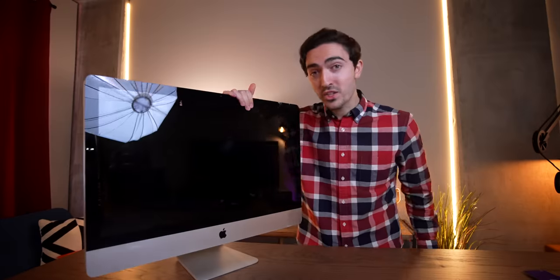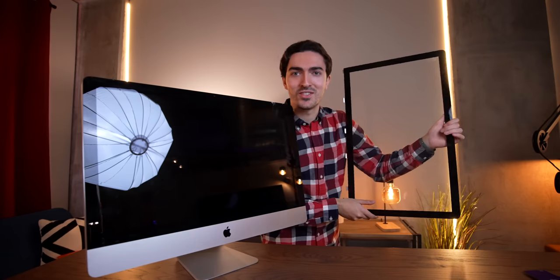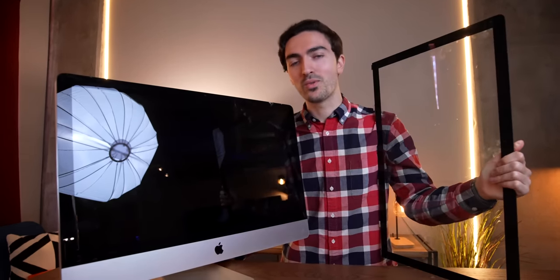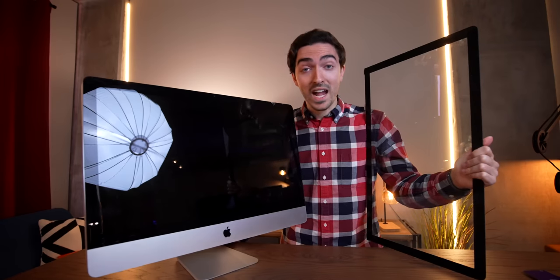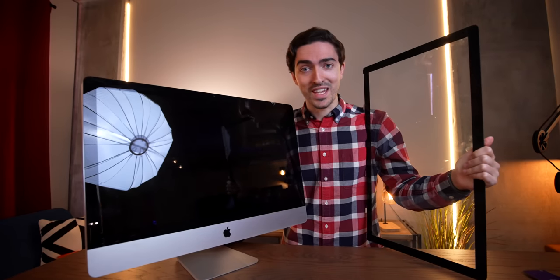Okay, another day, another iMac. This one is actually a 2011 now. And this one actually works, but it has a crack in the glass, so I only paid a hundred bucks for it. And, well, I already have some glass, so we should be good to go. I now just have to do everything that I already did over again, and then we can finally, actually get the Juicy Chrome board installed and test this thing out.